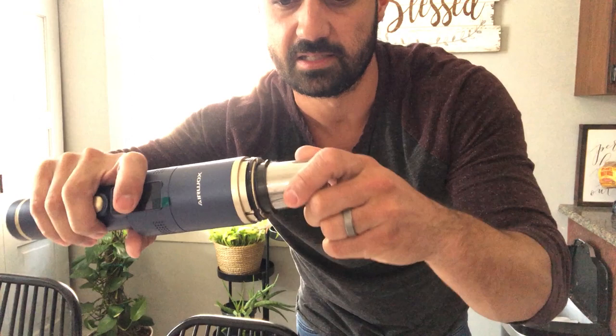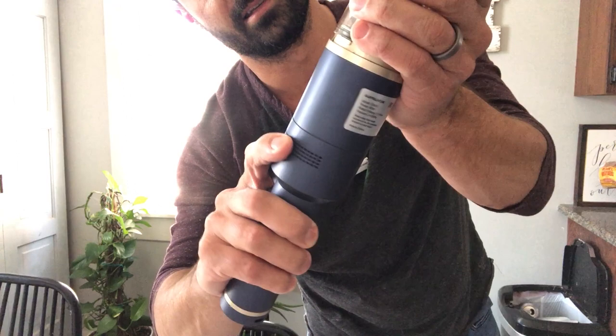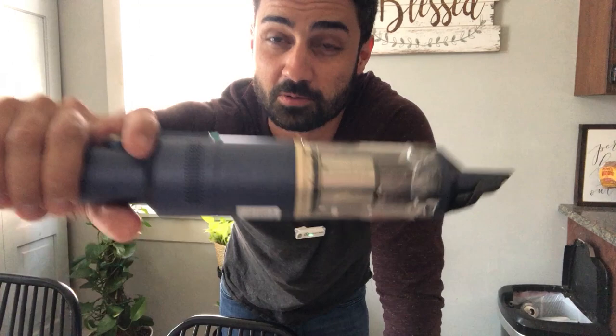You just screw that right back in, bring your nozzle here, line that up, and that locks right into place just like that. Really great little vacuum — tons of suction. I like the stand they sent. Nice and compact, lightweight, and plenty of suction power. So if you're looking for a good mini handheld vacuum that's rechargeable, this one is a great option.